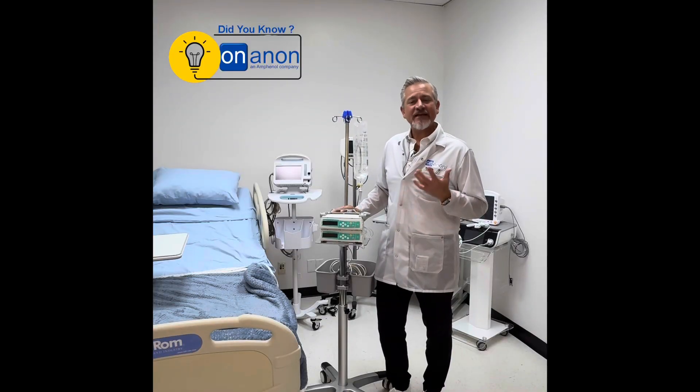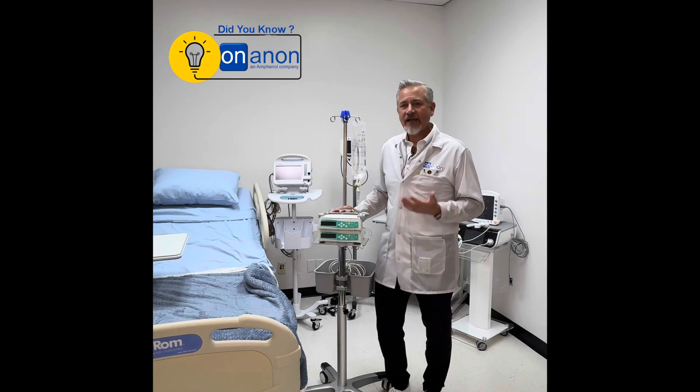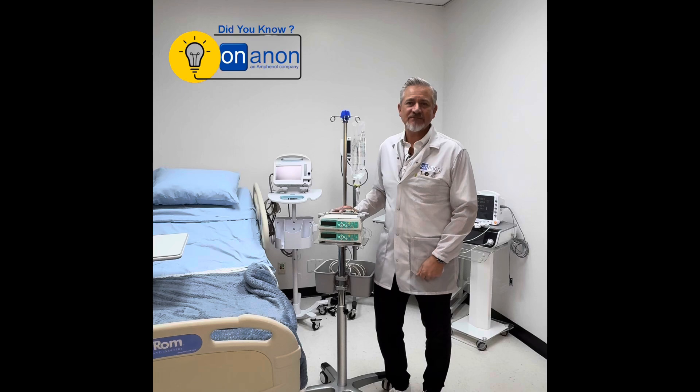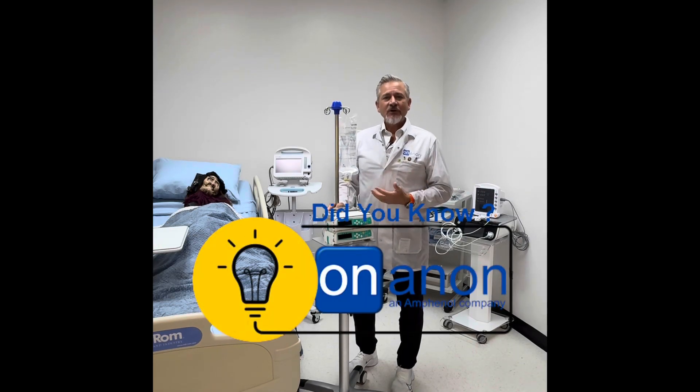Please visit us at onandon.com to learn more or to schedule an appointment with one of our engineers, who are happy to help you with your application. Thank you for watching another Did You Know? On and On.